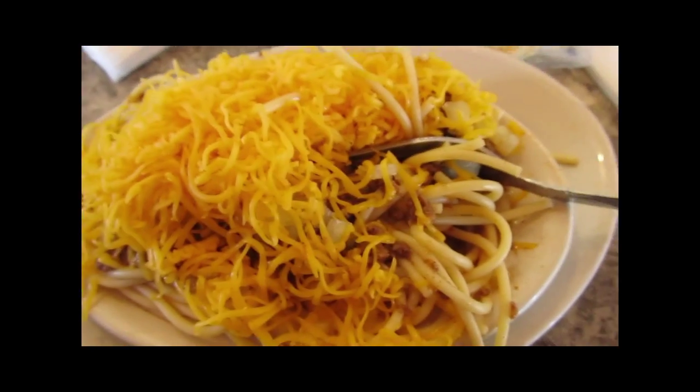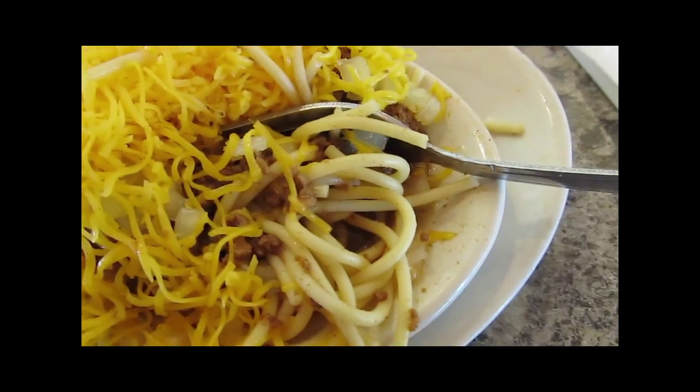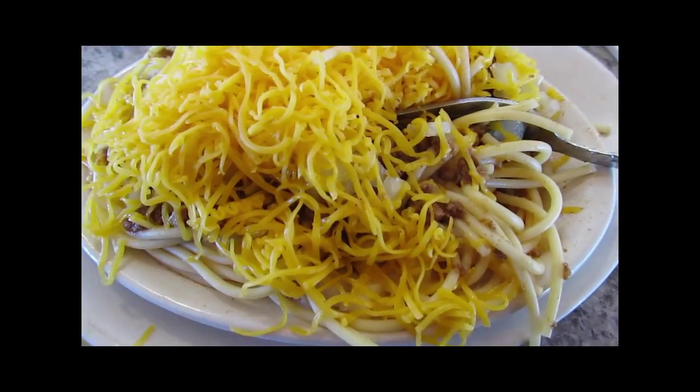I've just been educated that you eat this Cincinnati chili — you don't twirl it, you don't use your knife. You've got to cut it with your fork, start at one end, and you scoop it out. Then it gets easier as you work your way across the bowl. That's what I just learned.